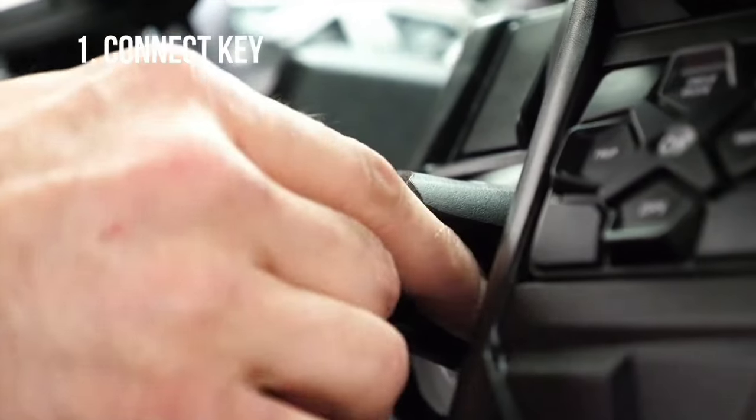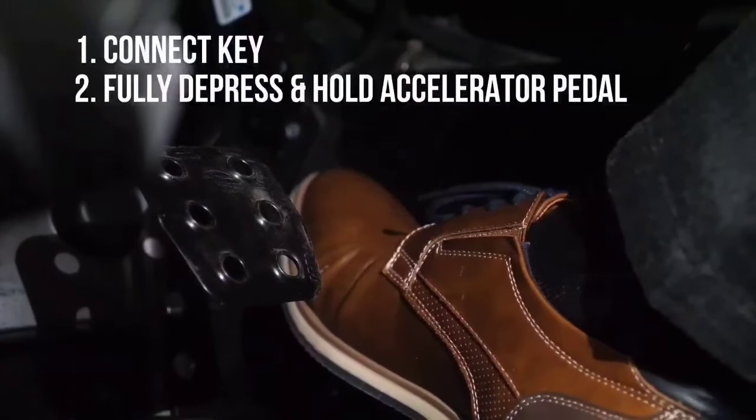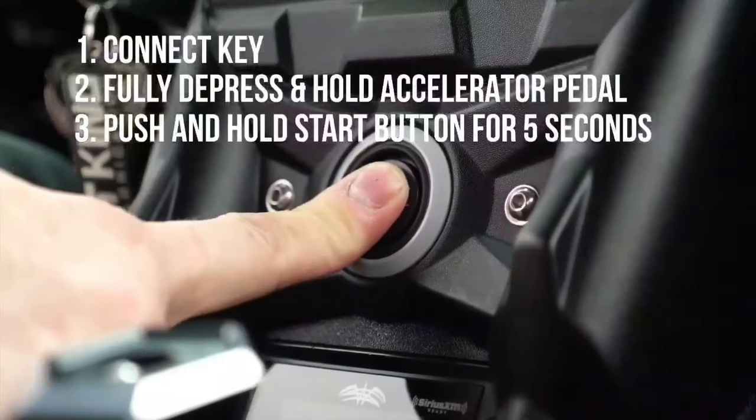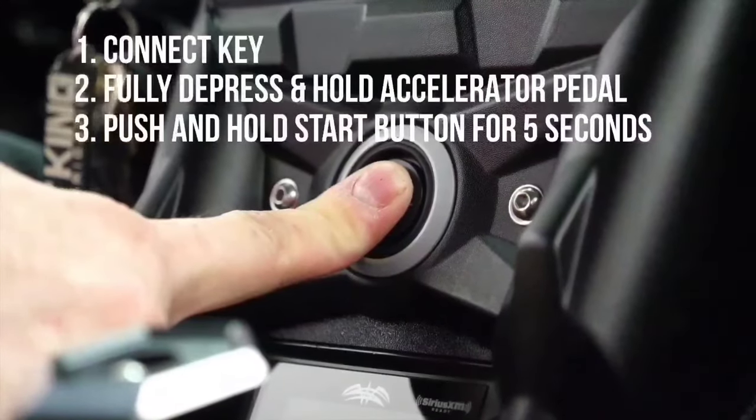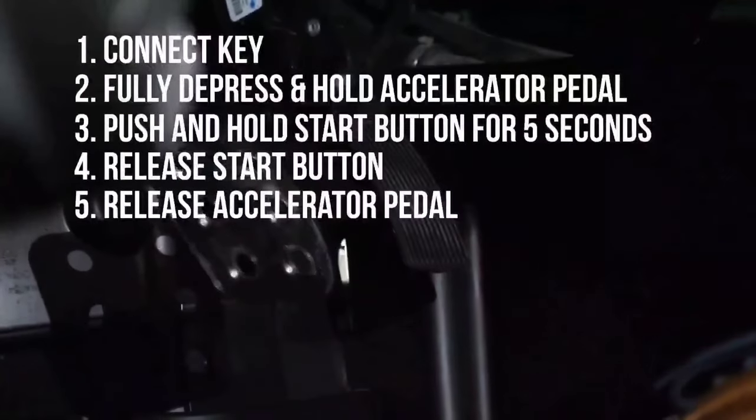This can be easily verified on your X3 by following these basic steps: first connect your key, then fully depress and hold the accelerator pedal down, then push and hold the start button for five seconds, release the start button, and lastly release the accelerator pedal. This all ties together to create a super clean, simple oil change process, and I'm going to demonstrate start to finish for you.